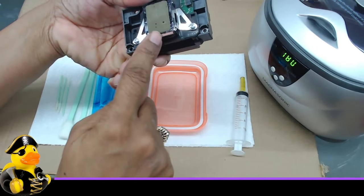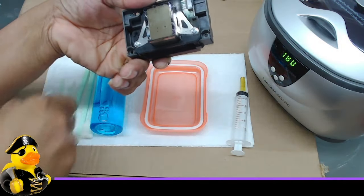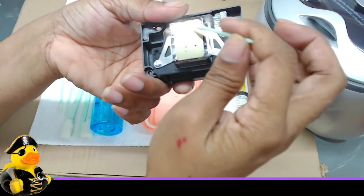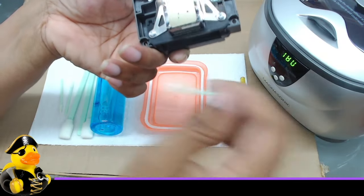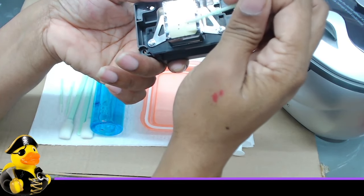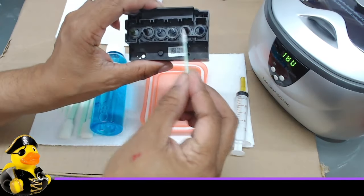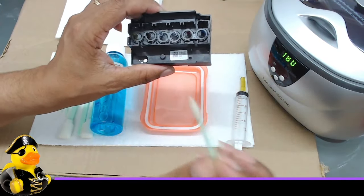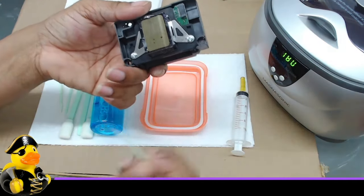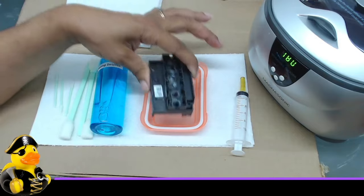They shoot ink out of three rows of nozzles on the underside — I'll show you those when we start getting the chemical flush through. There are two rows here, two rows here, and two rows there — six rows of nozzles total. And six jets push the ink out of these nozzles to put ink onto your project.